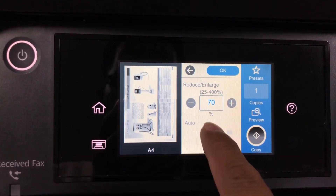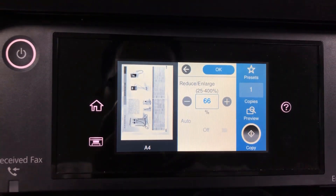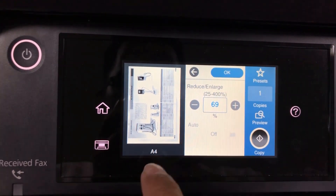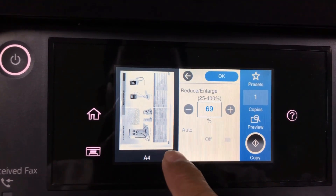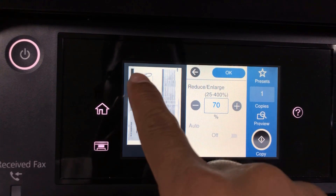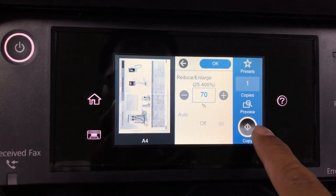You click on this and then you can zoom in or zoom out. You can change what you want here, and then you can copy it. I think the size is okay.